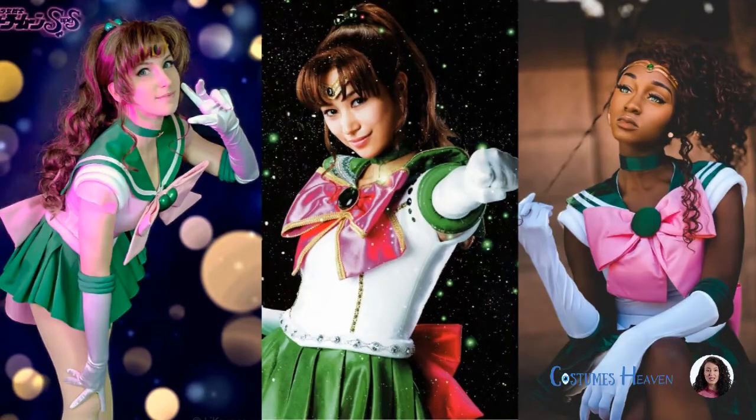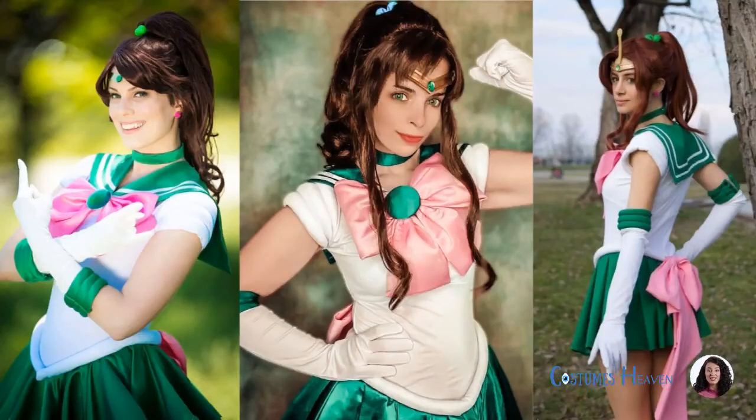Start with a Sailor Jupiter wig, full Sailor Jupiter costume, and green boots to nail her iconic look. Then, add Sailor Moon headwear and a Sailor Moon stick and rod to complete your own Sailor Jupiter costume.